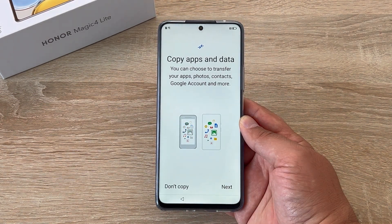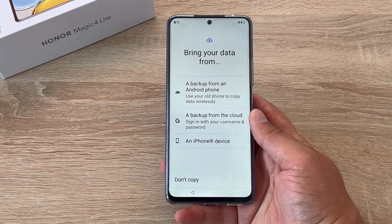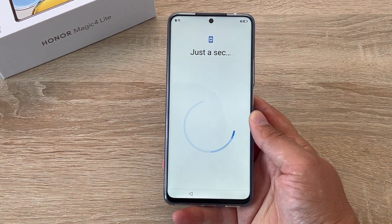The next step is to copy apps and data. If you choose next it mentions you can copy from an old Android device, you can copy from a backup in the cloud, or you can copy from an iPhone. I'm going to say don't copy though.